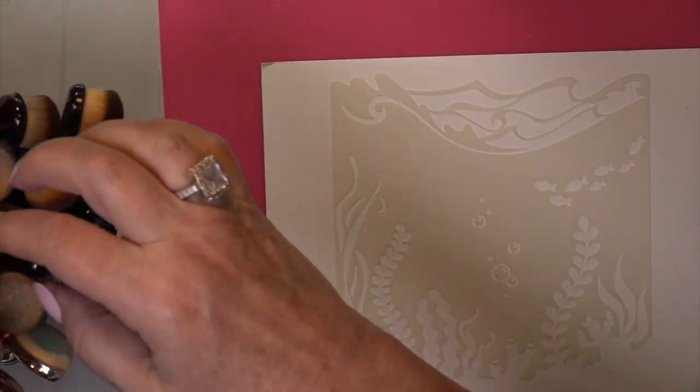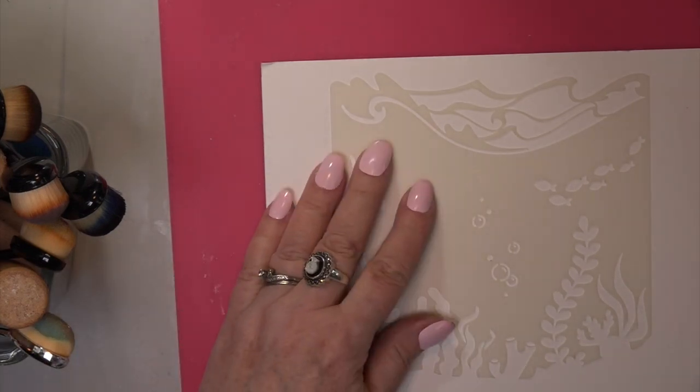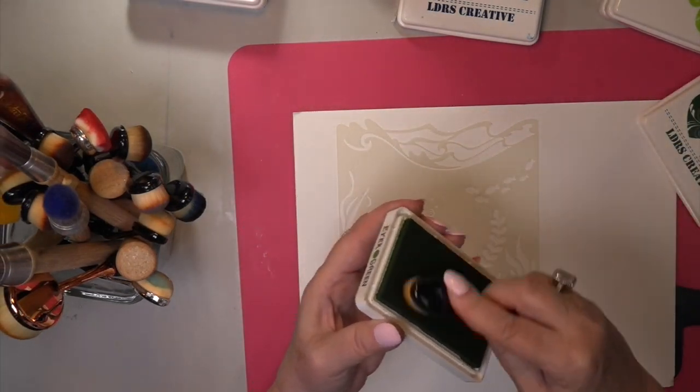So now let's get out my dollar store — where nothing's a dollar — fancy brushes. And we're going to start creating. Now, believe it or not, you can create with a stencil much more than what you see right here. And is this ever an ingenious idea to leave the bottom open on the stencil?